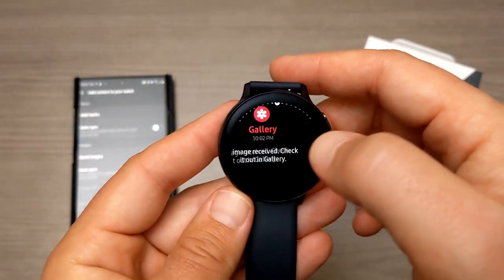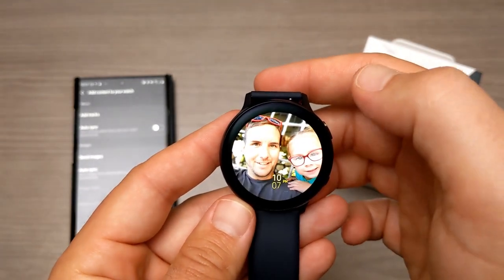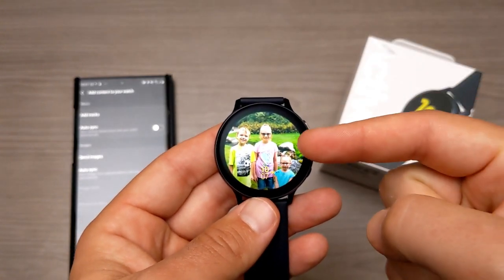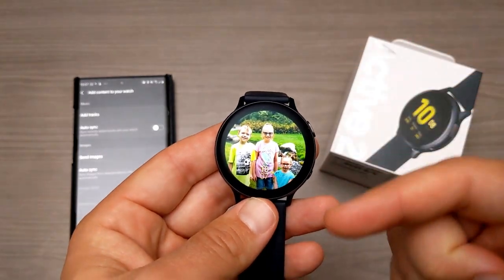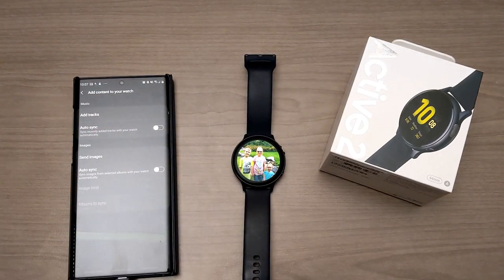As we tap it, it's going to scroll through the pictures. The other thing it does is automatically scroll through them — about every 10 to 15 seconds, I'm not exactly sure how often — but it will automatically switch the picture. So that's how you do it on the watch.